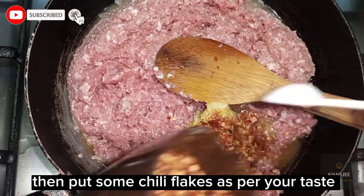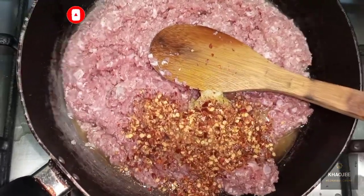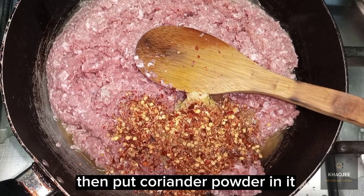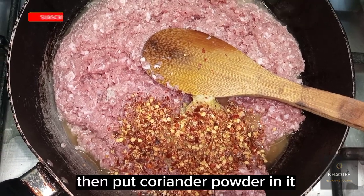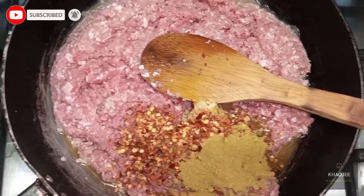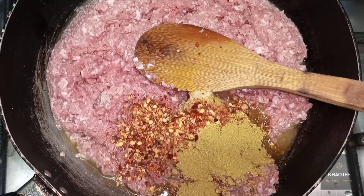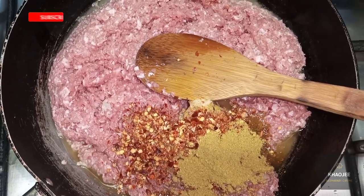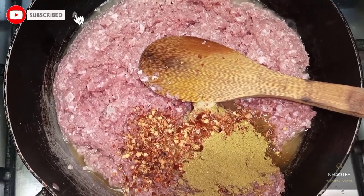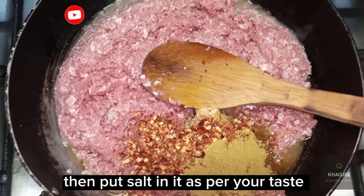Then put some chili flakes as per your taste. Then put coriander powder in it. Then put salt in it as per your taste.